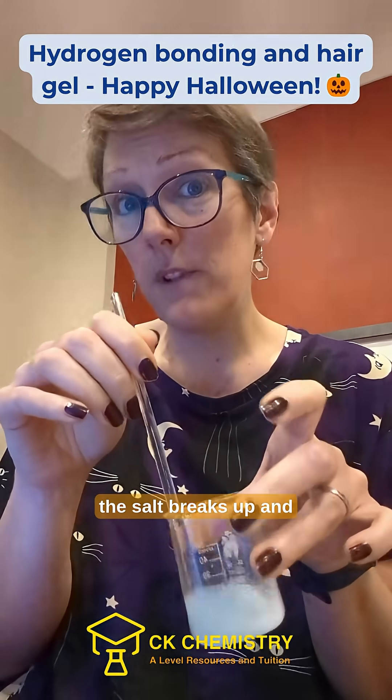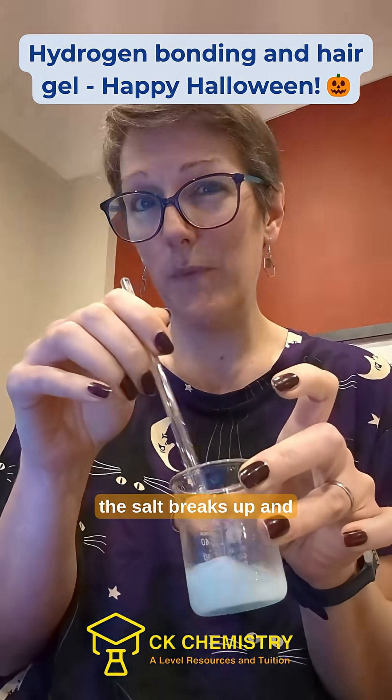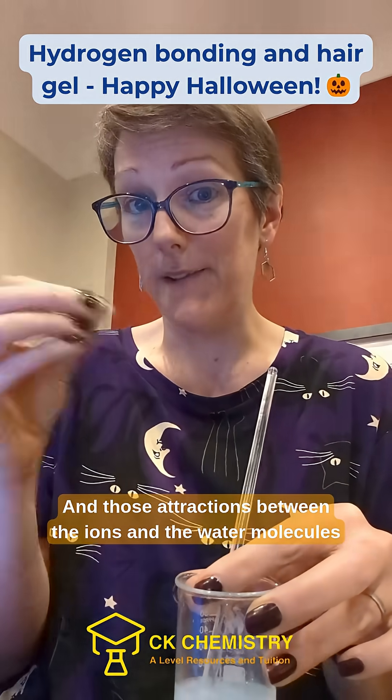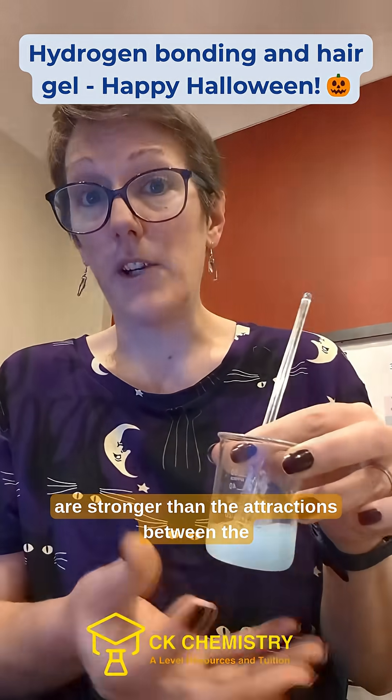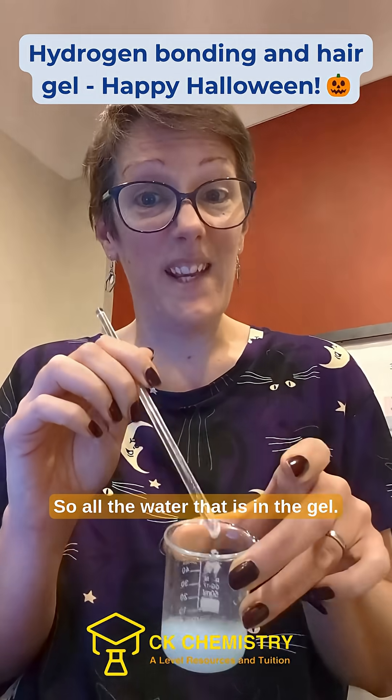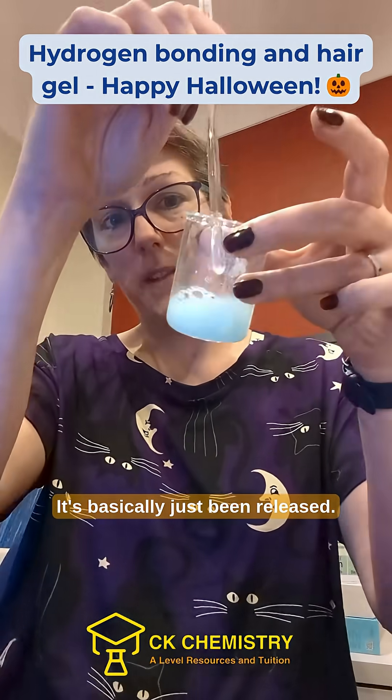When you add the salt, the salt breaks up and dissolves in the water, and those attractions between the ions and the water molecules are stronger than the attractions between the water molecules and the polymer. So all the water that is in the gel has basically just been released.